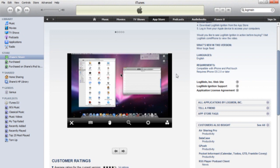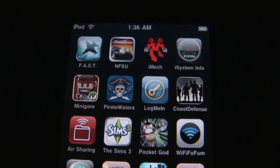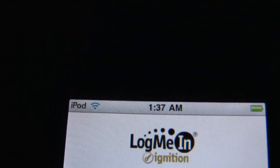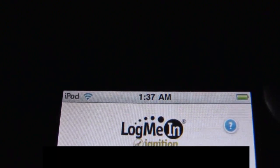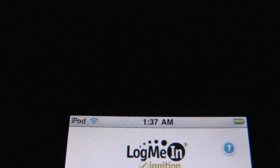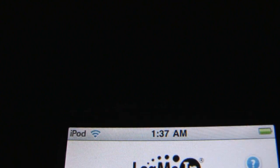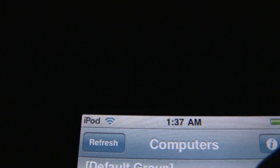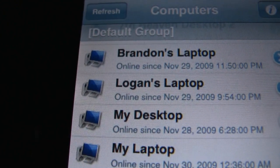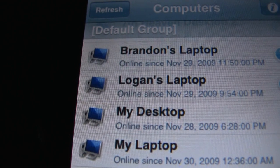Now I'm going to switch from the on-screen computer to my camera to show you LogMeIn on the iPod touch. This is the iPod touch first-generation; I'm on local Wi-Fi of course. Here in the beginning is where you log in — I'll skip showing my credentials — and I'm going to pick my desktop from the list of my brothers' desktop and laptop.